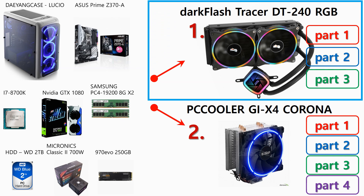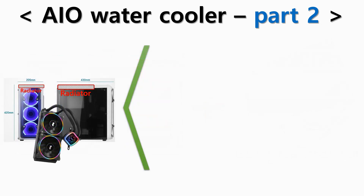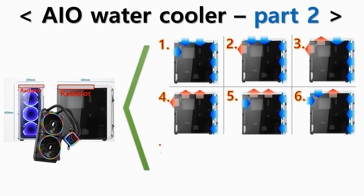The specs of the computer used in the test are shown on the left side. AIO water cooler part 2 was the condition where the radiator of the water cooler was mounted at the top of the case. I tested with 9 different fan settings to find out which setting was the best.